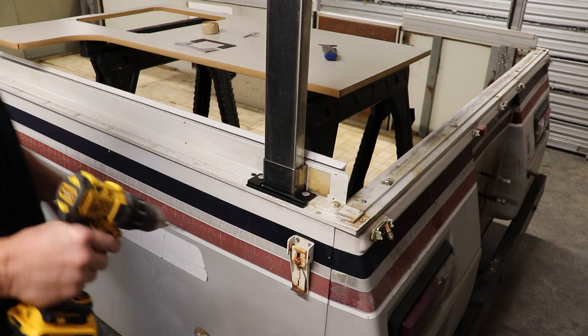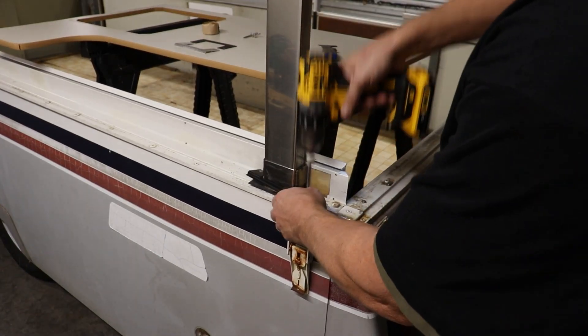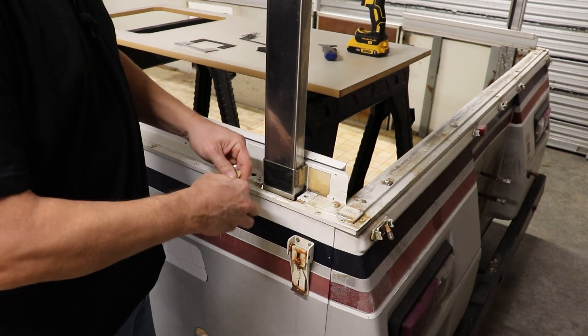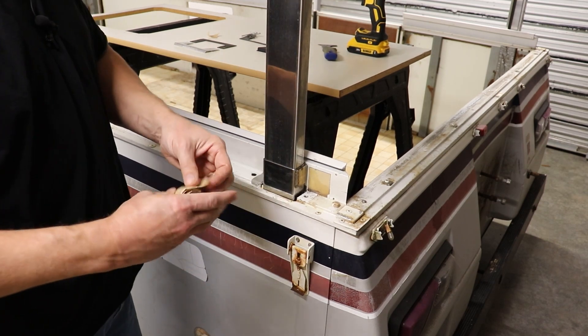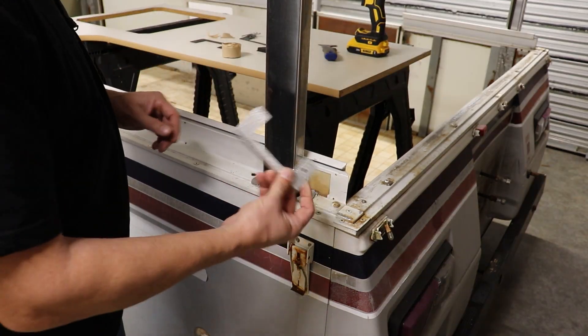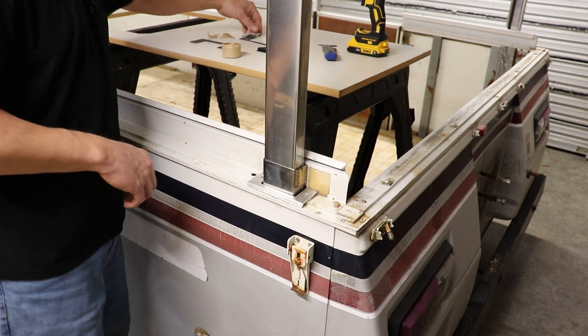Now let's install the second style — drill these rivets out. For this one, let's use a little bit of butyl tape. Just rip some squares and place them right where the rivets are going to go through. Remember, with this style we don't need the small plastic buttons.